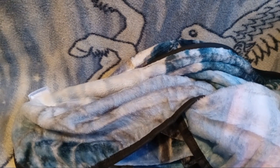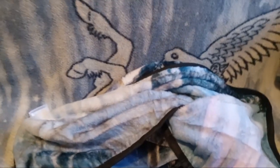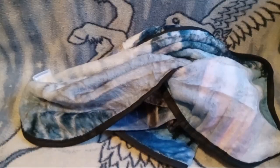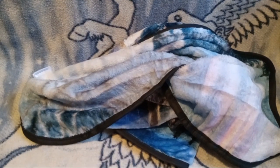I guess we'll pull the camera back some — or, well, a lot. Okay. So now let's take a look-see at what we got here.